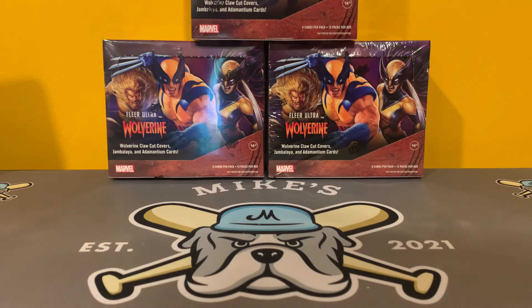What's up, Retro Maniacs? Today coming at you from Mike's Retro Trading Cards, and we are ripping two more boxes of Fleer Ultra Wolverine.